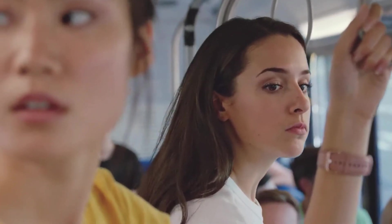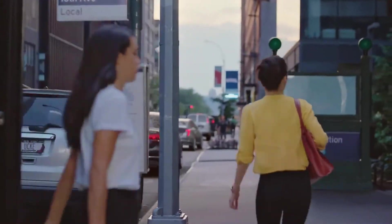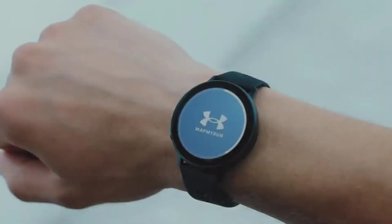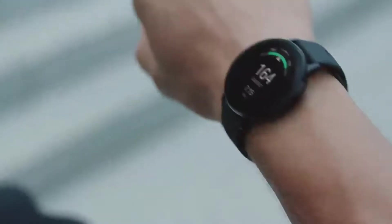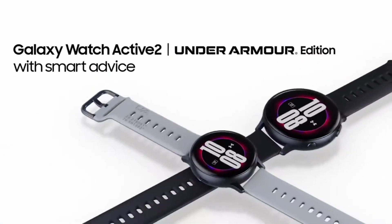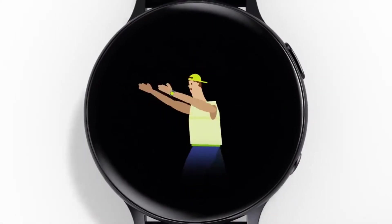The Galaxy Watch Active 2 is a dead ringer for its predecessor in the 40mm version, and the new smartwatch is also available in 44mm, which is more manageable than the Galaxy Watch's hefty 46mm model. Both options are pretty light, starting at 26g for the smaller aluminum without a strap, and 30g for the larger — present but not weighty when worn during a run.